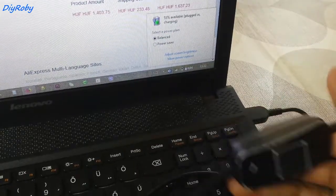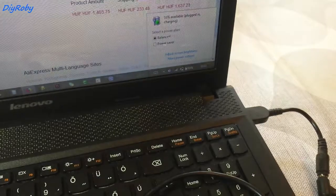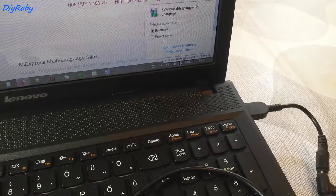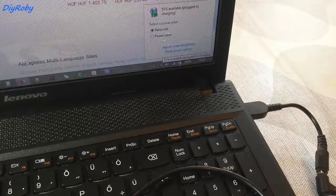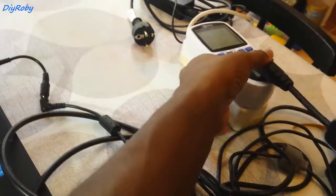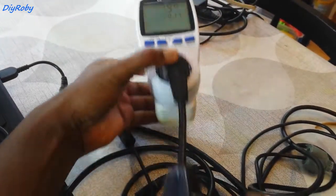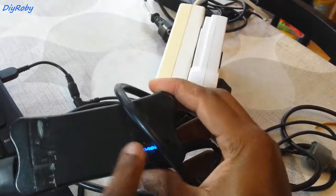I made an inline switch for that because I was tired of unplugging the laptop cord. But you can see that now it's charging — plugged in and charging — and I'm drawing just around 19.5W. You can see the Lenovo charging light.